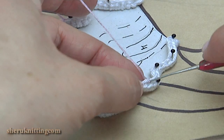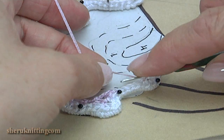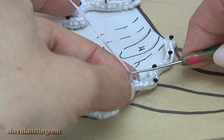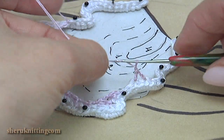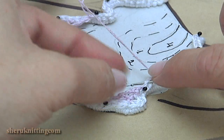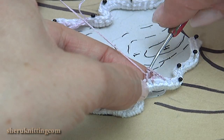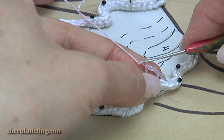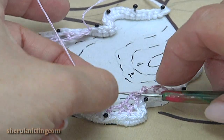Make a chain: 1, 2. Yarn over the hook and make a double crochet. Chain 1, 2, 3. Yarn over the hook. Insert the hook into the stitch. For each, make a double crochet, chain 1, 2, and make a single crochet into the chain space.